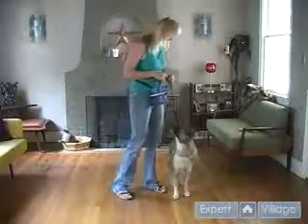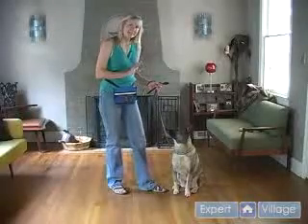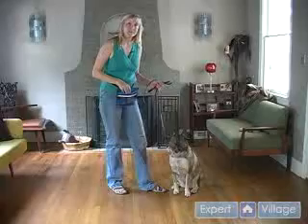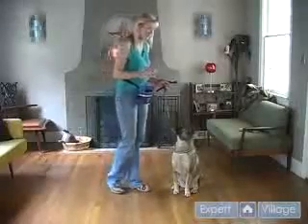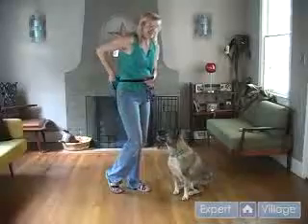Sit. Good. She-Ra is a very attentive dog, so she will probably be very responsive to me just using my body language to show her how to lie down, but I'm not sure. I'm going to set her up to succeed by using food as a lure first. She knows what this treat pouch means, so I'm going to hide it.